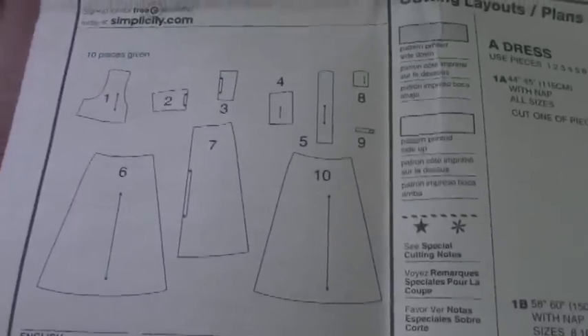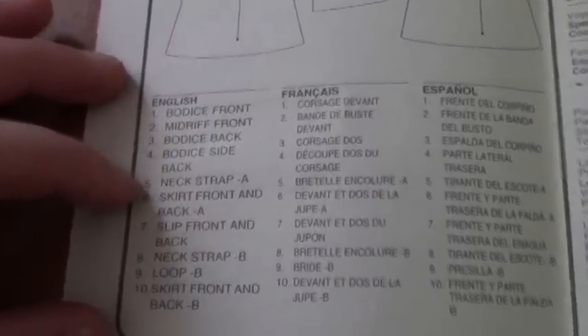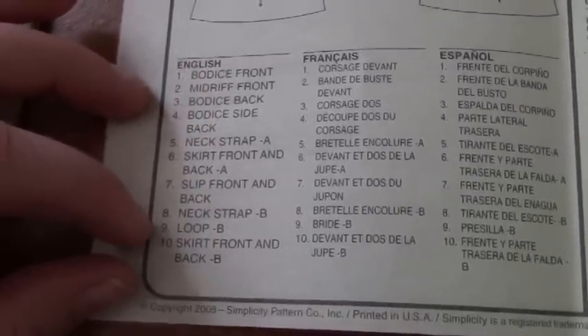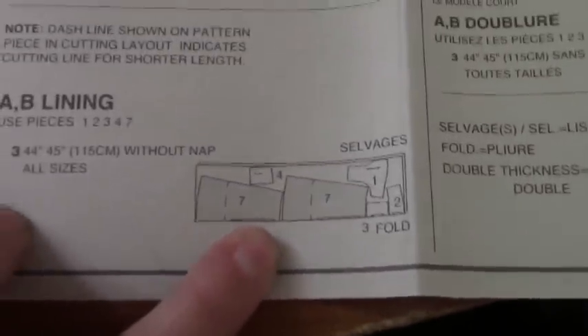Next are the pattern pieces themselves. Since this pattern has two dresses, A and B, any pattern piece that does not have an A or B after it is used for both. If you're doing the neck strap like I am, cut out number five and you don't need to cut out eight or nine. Once you have those cut out, it also gives you a guide on how to lay them out based on the width of your fabric. Your lining will have a piece that goes on a fold, so there's a layout for the B dress and a separate layout for the B lining.